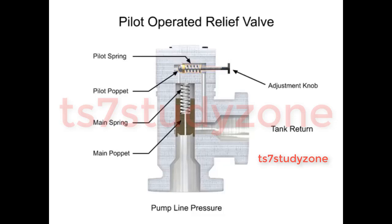As long as pump line pressure is less than the relieving pressure set on the control knob, the pilot poppet will remain closed. Since the pilot poppet is closed, the pressure in the main spring chamber is the same as the line pressure. Since these pressures are equal, there is no pressure drop from one side to the other and the main poppet also remains closed.